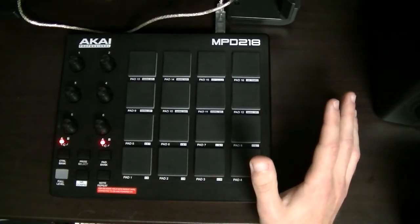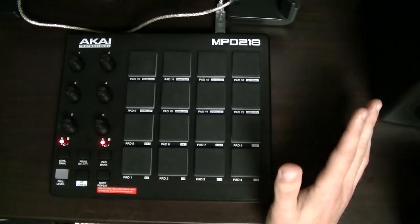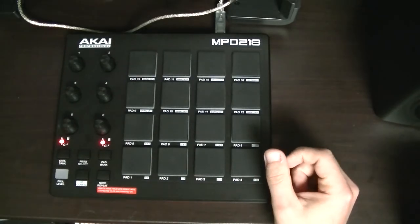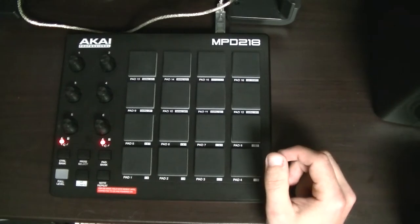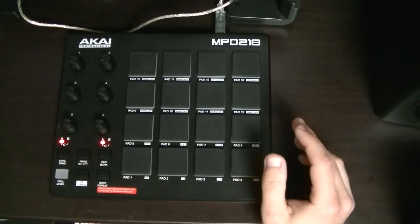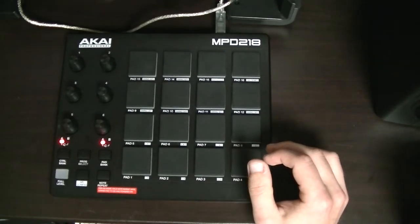There's a YouTube channel called Quest for Groove, and he goes through lots of different pad controllers and talks about the pros and cons. Check that out — I'll link to it below and you can decide what pad controller sounds good to you. But you can just keep on using a computer keyboard or a piano-type controller or whatever you feel like until you're certain that you want to spend some money on this hobby.